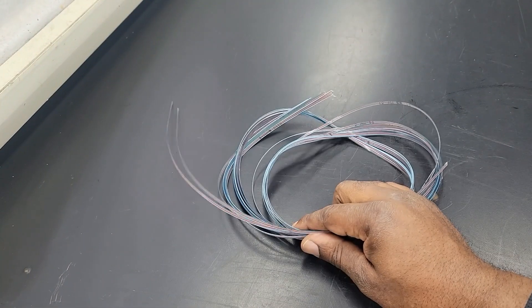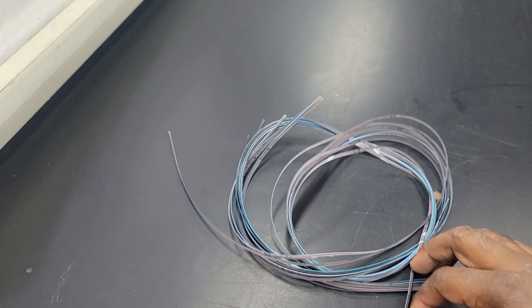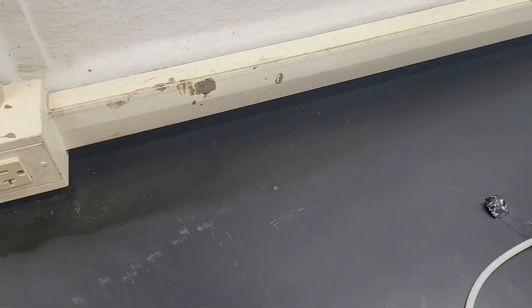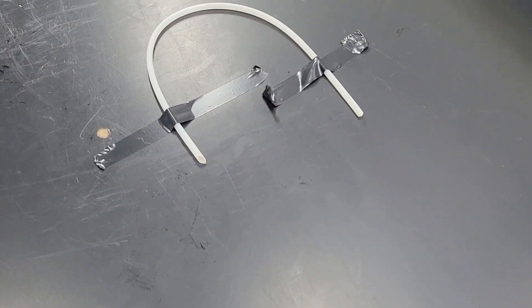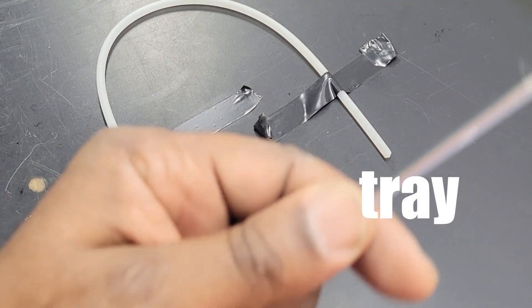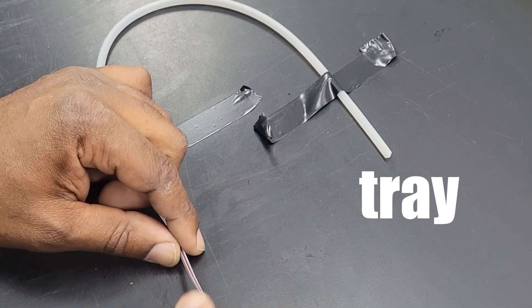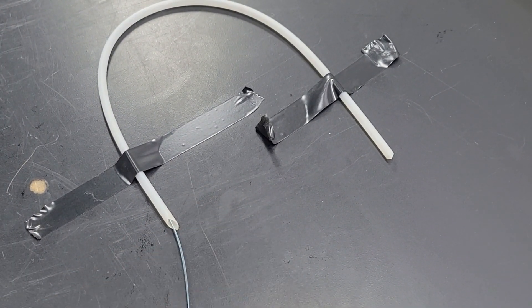I have some spare ribbon fiber I just happen to have laying around and it's all intact. I've got the transport tube taped down to simulate running fiber up from the basket to the tray. We're going to use this ribbon splice to simulate that — it goes up very nice, in and out. Now let's try it with the corrugated spiral tube.